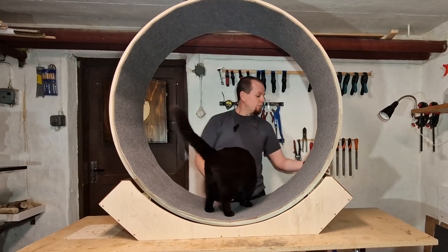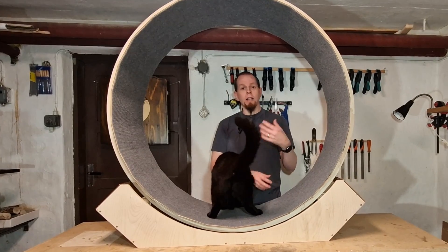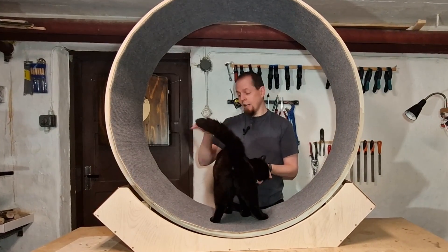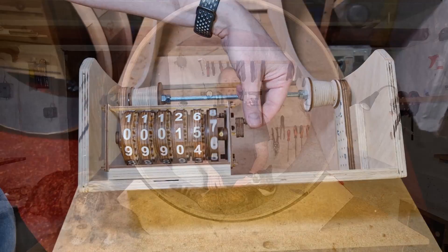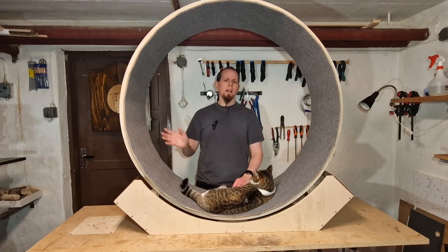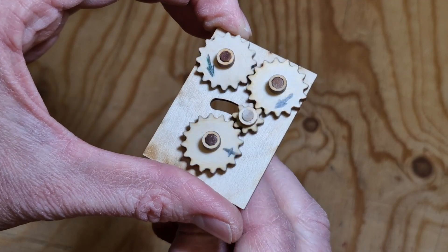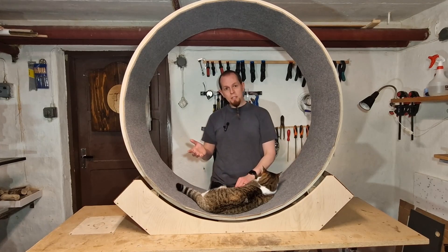Then I will add some extra features to the exercise wheel. I want to add the speedometer and the odometer and I will show you how I designed and added this to see how the cats perform when running in this wheel. Lastly I will talk about the math involved in building an exercise wheel, the gear ratios, the cost, and how to calculate how big it should be and why it should be this size.